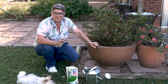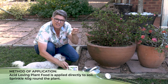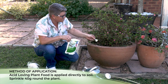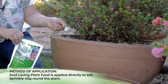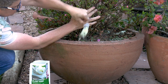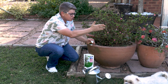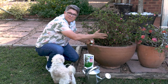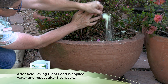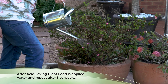Applying the acid loving plant food is really easy. It's 40 grams — four scoops, with one scoop being 10 grams. Sprinkle four scoops around the plant and into the root zone. The root zone in a pot would be the entire area with the plant; for any acid loving plant it would be where the leaves stop — follow a line down right to the base of the plant — so that can be quite a large area. Just sprinkle it around, then give it a good watering. You would do that every five weeks.